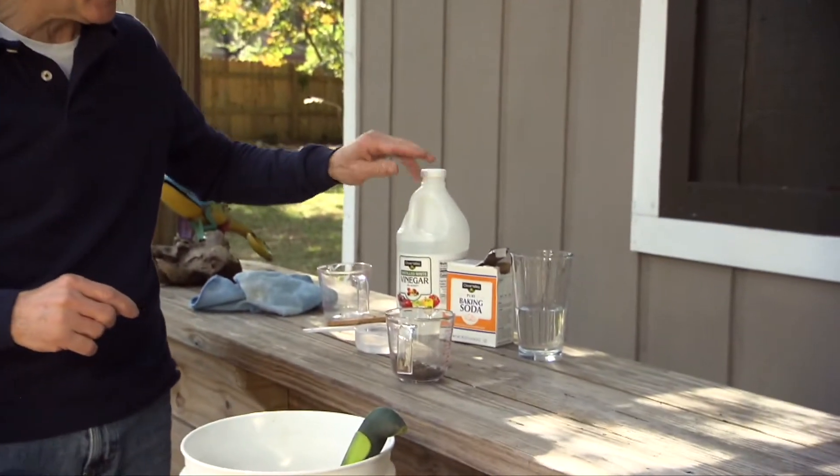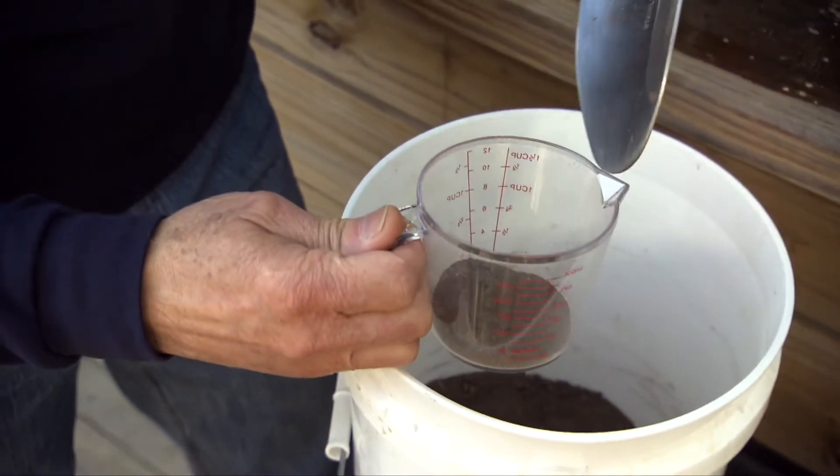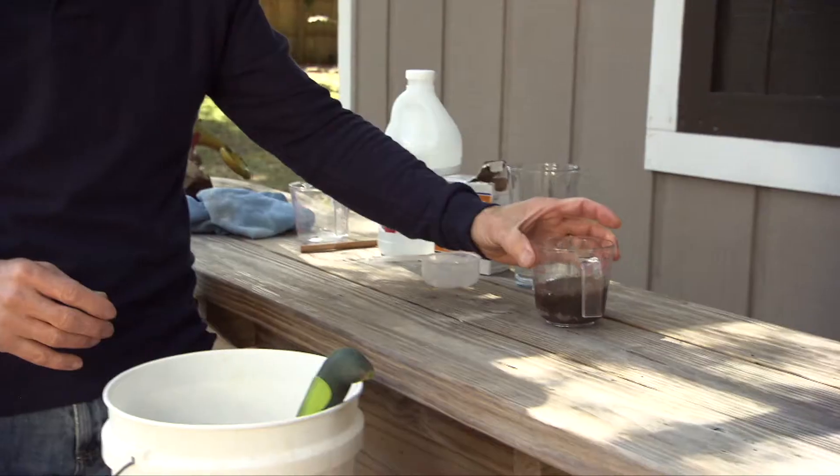Start with a clean container and add a little bit of soil, then pour in half a cup of white vinegar. If it starts to fizz up, the soil is alkaline and you need to add some sulfur. In this case we have no reaction, so we're going to do a second test.